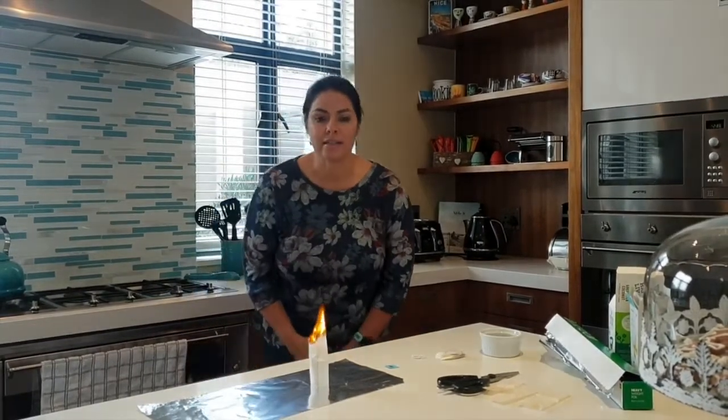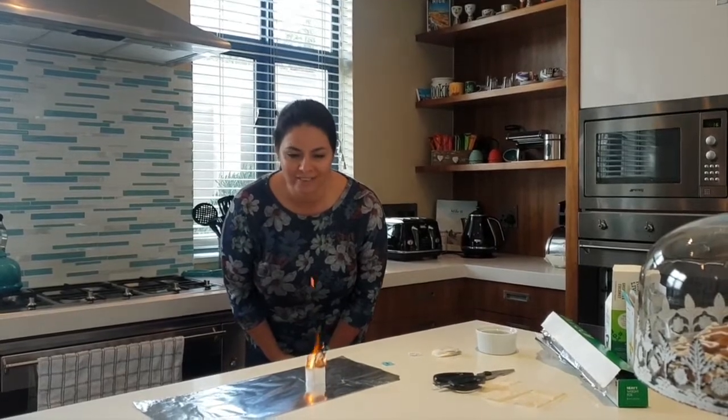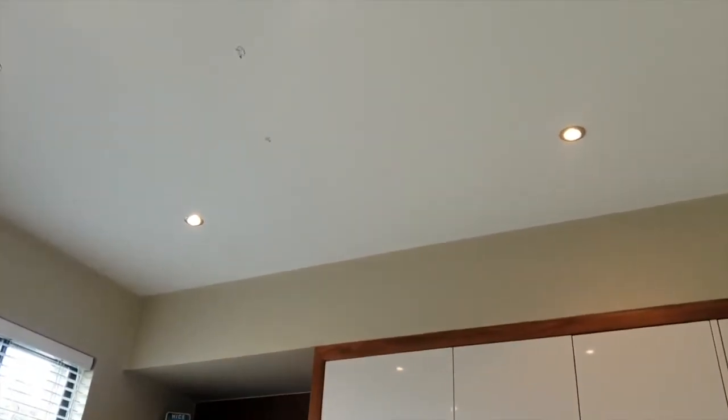And now you're going to see the teabag flying. Are you watching? Look at that! Wow! That worked so well!